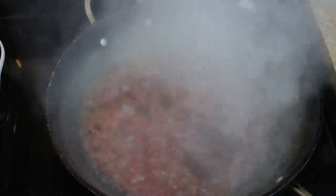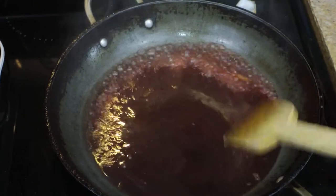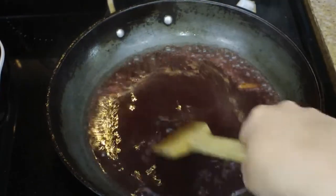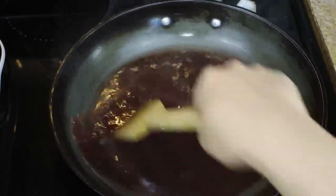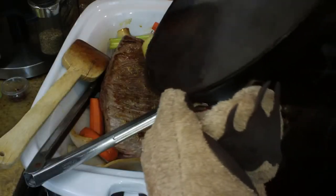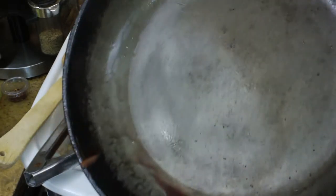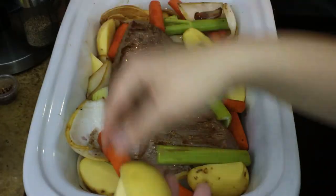Now I'm going to deglaze with my Pinot Noir — I'm using about a cup. You can use whatever wine you want here; Cabernet works really well, but I just happen to be using the Pinot today. Scrape all of those lovely brown bits off of the bottom. If they're burned and turned into black bits, you probably don't want to use them, so just go ahead and add the wine directly into your roasting pan.